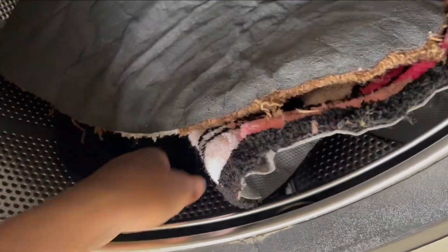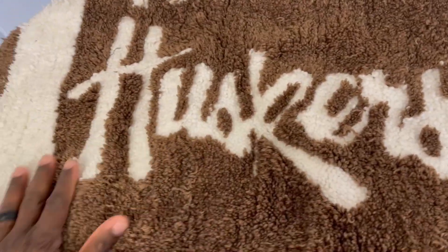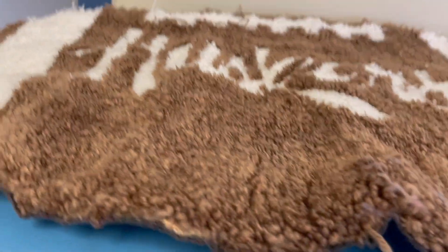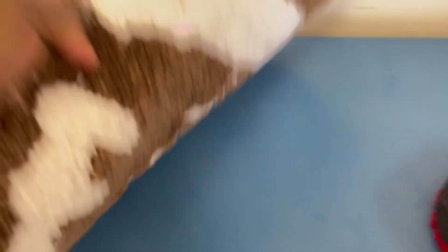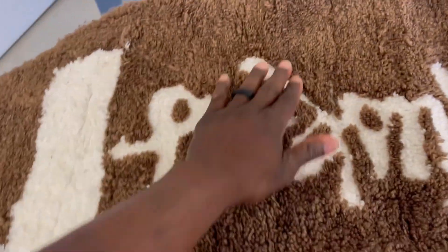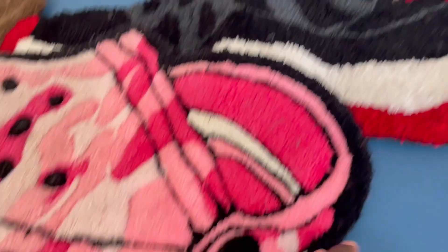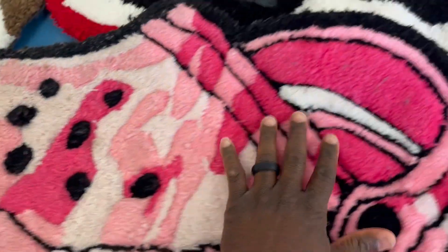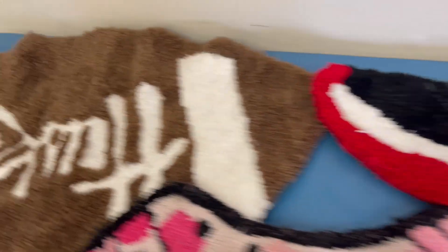After the wash, I noticed it bunched up a little bit — you can kind of see the wrinkles in it. But the backing stayed on pretty good on this rug. As far as cleaning, it cleaned pretty well — look at that, all the yarn is still in there. This is machine-washed and it came out clean.